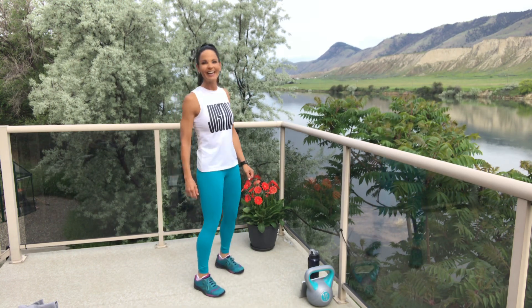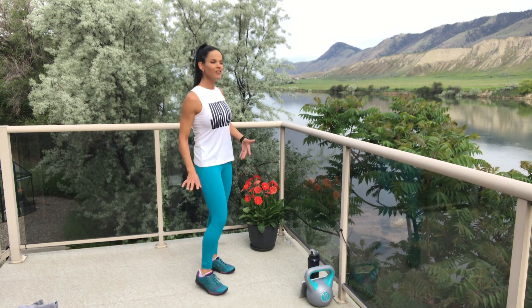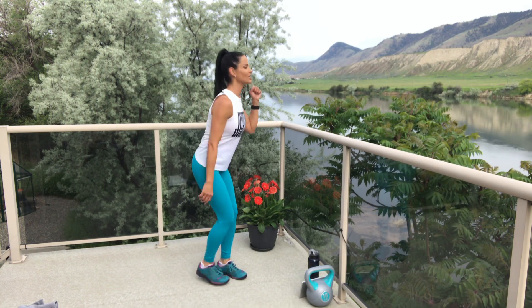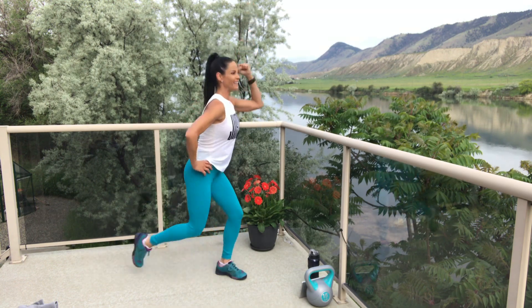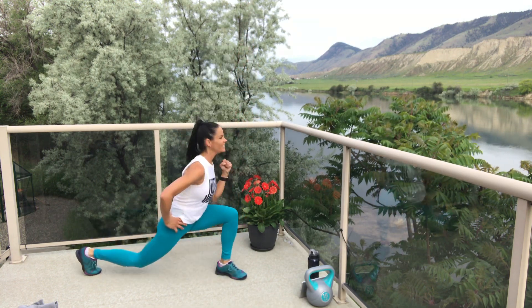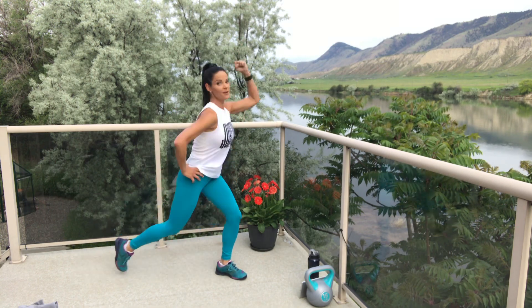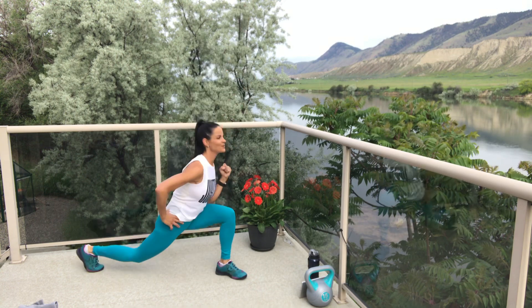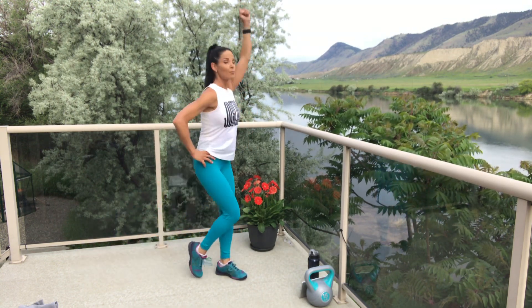Shake it out, get ready. Three, two, one — let's go! Reverse lunge and press. Tempo is up to you — you could be going a little slower or a little faster. Keep breathing. Three, two, one — break. You really feel it on that standing leg. During break time, give it a little break.